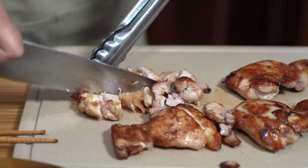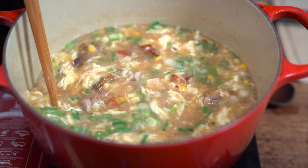This super simple and comforting soup is so easy to make, you'll never order it for takeout again. What am I talking about? Egg drop soup. So good.